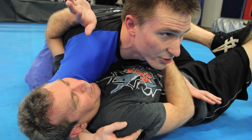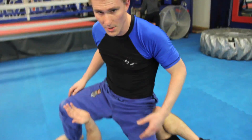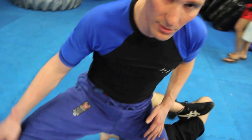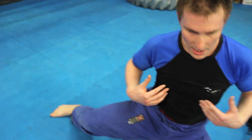Once I am ready to transition to knee on stomach, I'm just going to post up, knee on stomach. I want to have a good 90-degree angle at my leg here. I don't want it in too tight where he can grab it, and I also don't want it too far out where I have no balance.